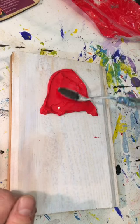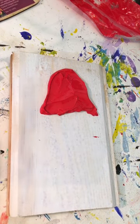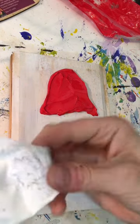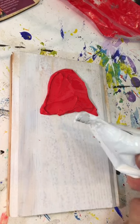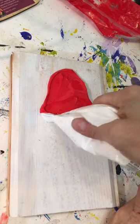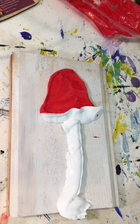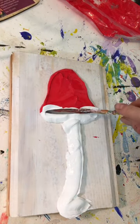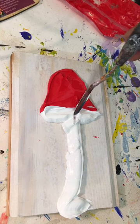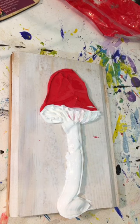Then I took a palette knife and smoothed it. I'm using a round palette knife that has a good wide surface — if you use a smaller one you end up with a whole lot of marks in the paint, and I wanted a smoother look. Then I'm opening up my white and going to squeeze underneath the mushroom for the under part, and then squeezing out the stem of the mushroom.